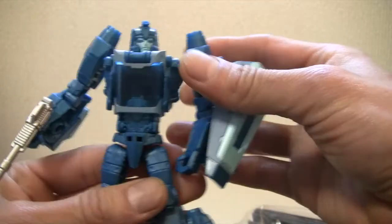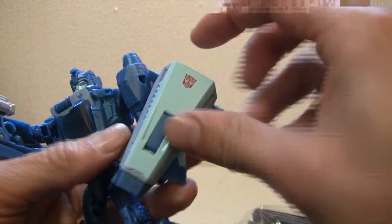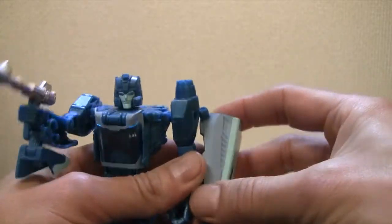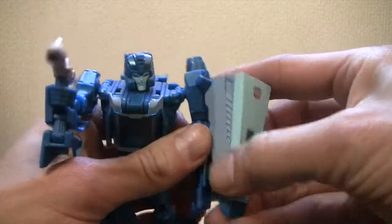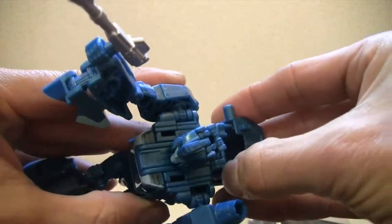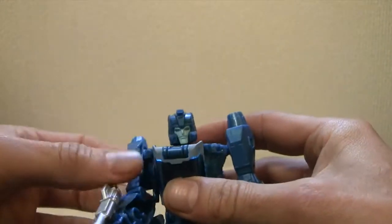Not bad — I like this figure. It's well articulated. You can see the front of it, and the hood from his car alt mode can be used as a shield. You can pop it off, which I like — if you want to do a Gundam pose, go right ahead. These little slots right here accommodate it, and it does come popped off already when you open the package.